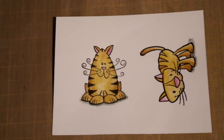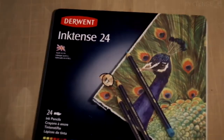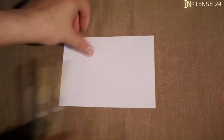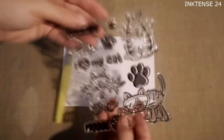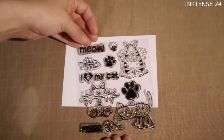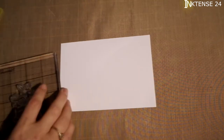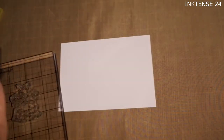Hi, it's TLC here with another project. I'm showing you I'm using my Inktense 24 colours. I need my paper, my aqua pen and my stamps, my acrylic block and my stamp ready with my stairs on.